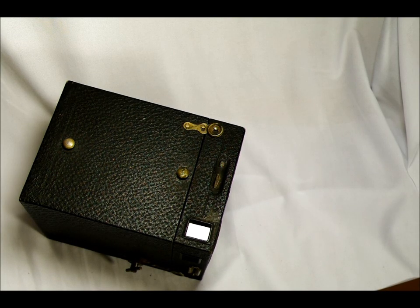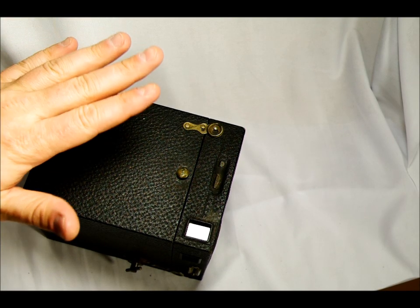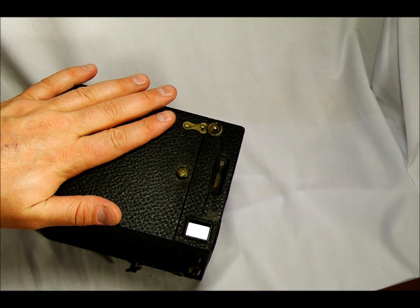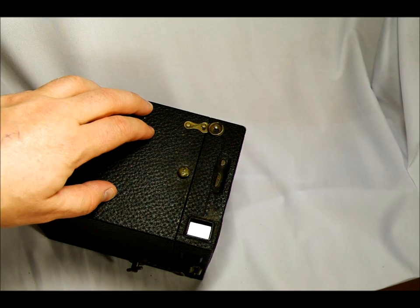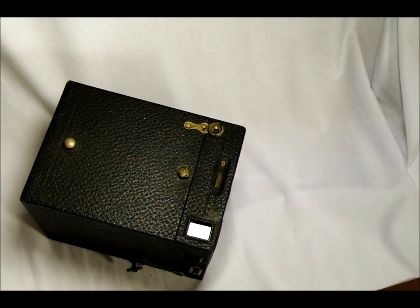Hi everybody, and welcome to my video introducing the Kodak Brownie 3 Model B box camera. Previously, I did a video on my Raleigh Flex old standard and said that was my oldest camera. Well, since I filmed that video, I've gotten this camera — this is new to me, and this is now my oldest camera.